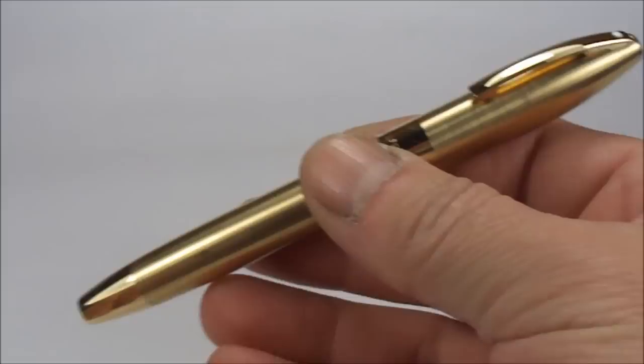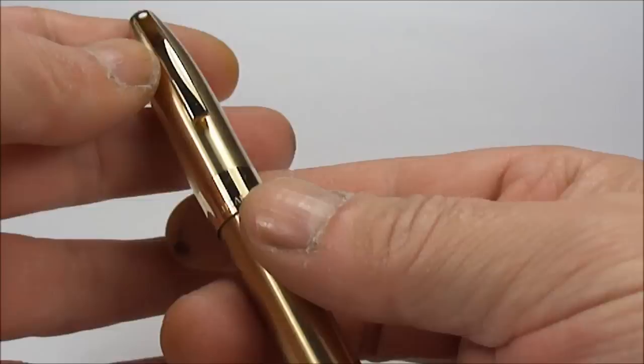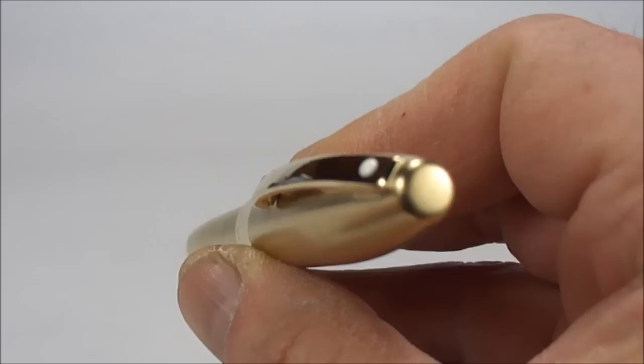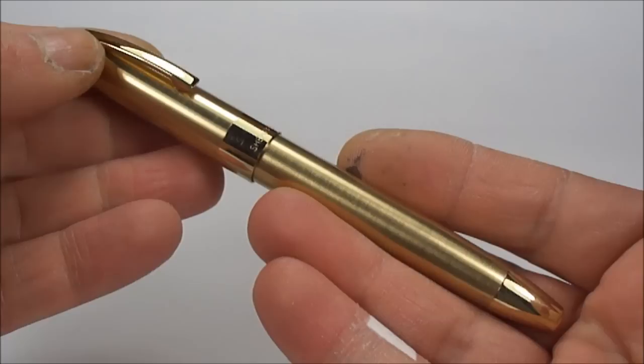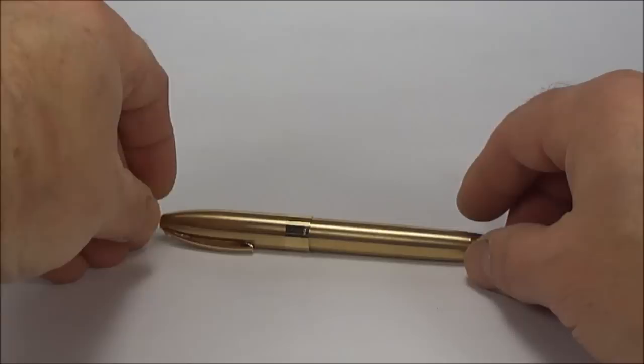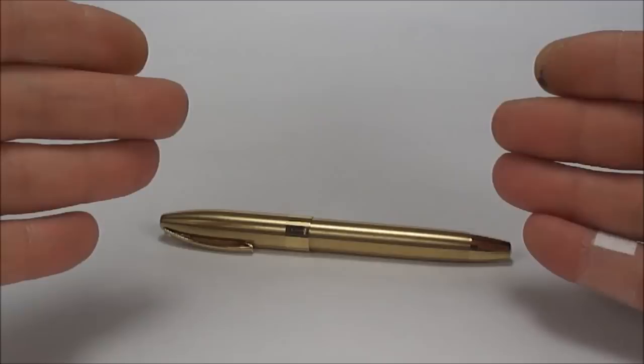So there we have it — a Schaefer Legacy 2, the M860, made in the USA, in beautiful 23-carat gold electroplated brushed gold with 23-carat plated trim, and the lovely white dot to the top. All in all a very nice and quite substantial pen, very comfortable to hold and write with — absolutely lovely. I hope you've enjoyed looking at this pen as much as I enjoy showing them to you. I've got lots of other videos, so don't be shy — go and have a look and leave a comment.